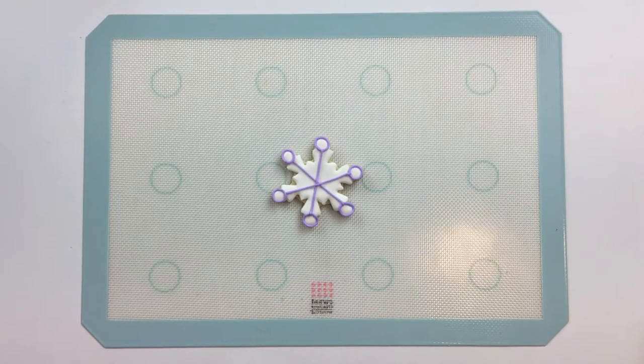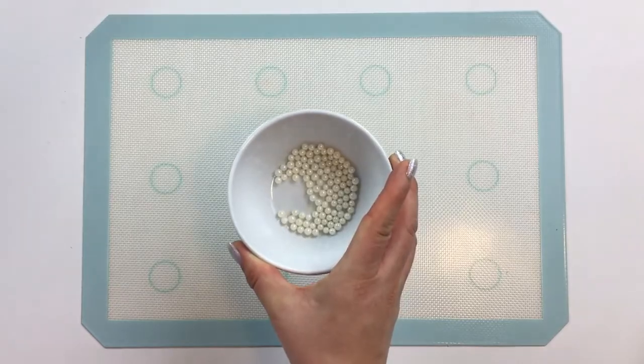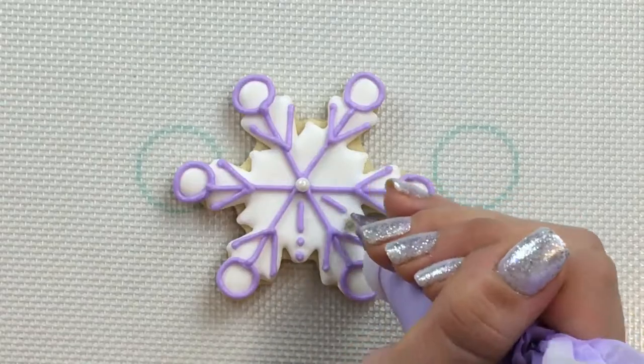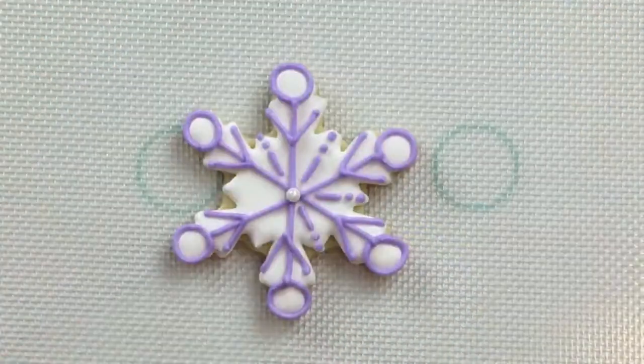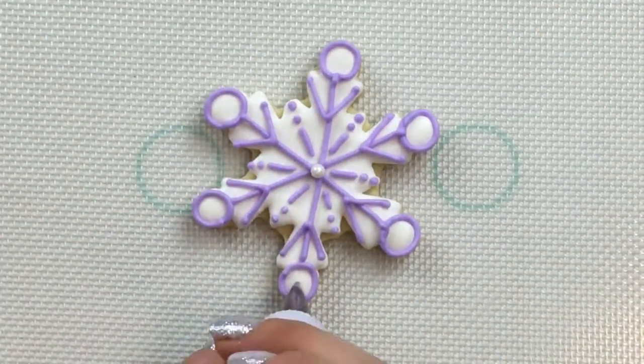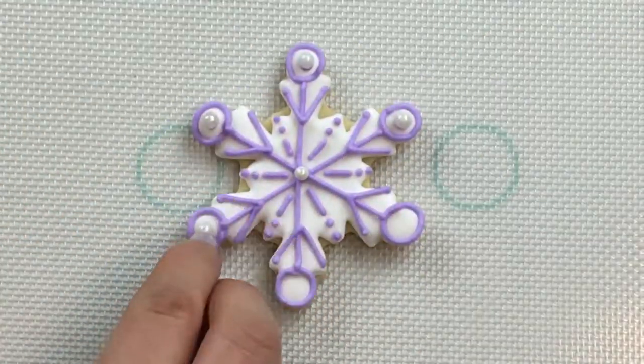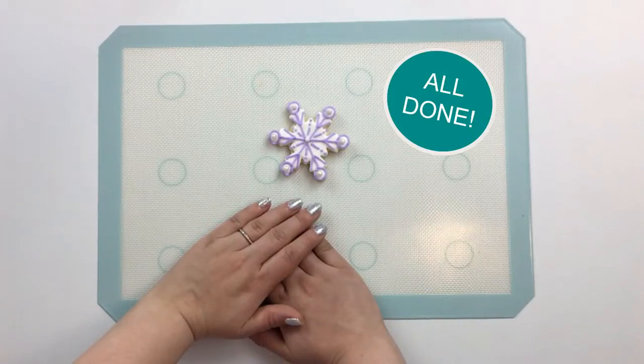Let's add a little extra detail with some pearls. This snowflake's all ready for its big descent from the clouds.